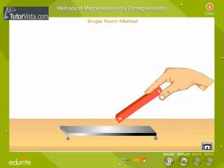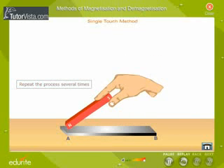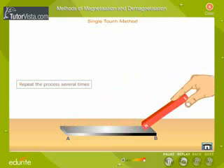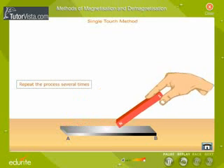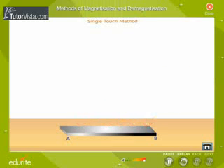When the magnet reaches B, lift it and place it back to position A and repeat the process several times. The upper side of the soft iron gets magnetized. Now turn the soft iron bar and magnetize the lower side in the same manner. The point A will get the same polarity as the pole of the magnet touching it, and the other end will attain the polarity opposite to that of the magnetizing pole.